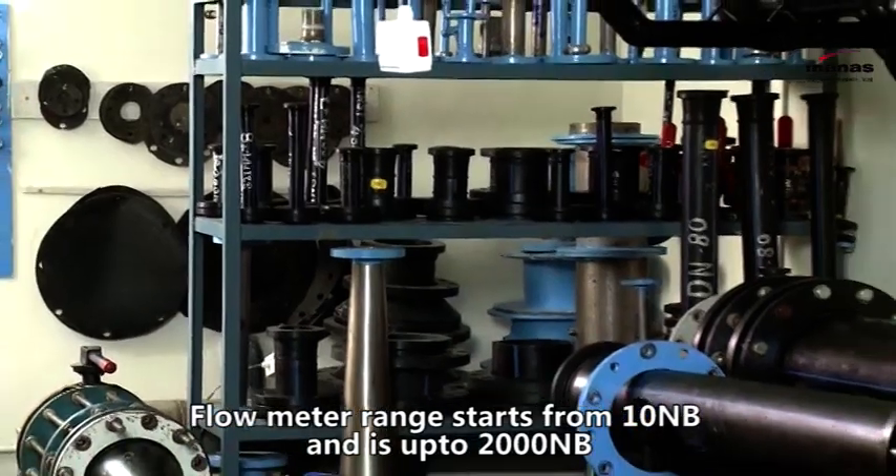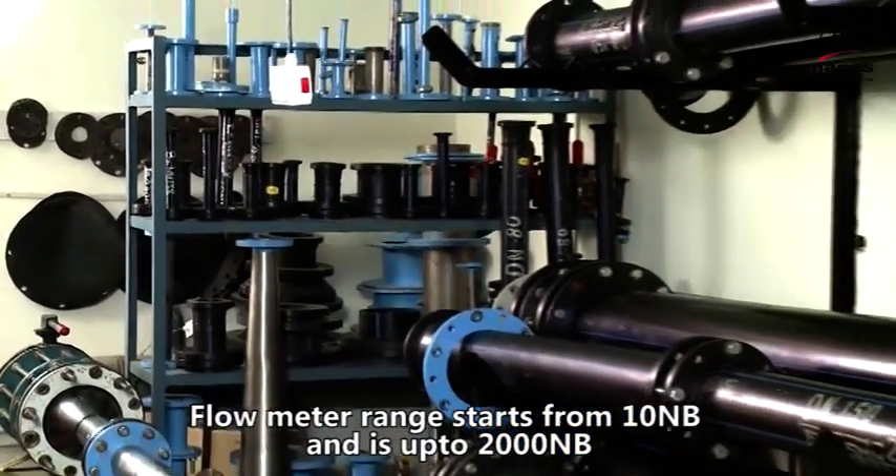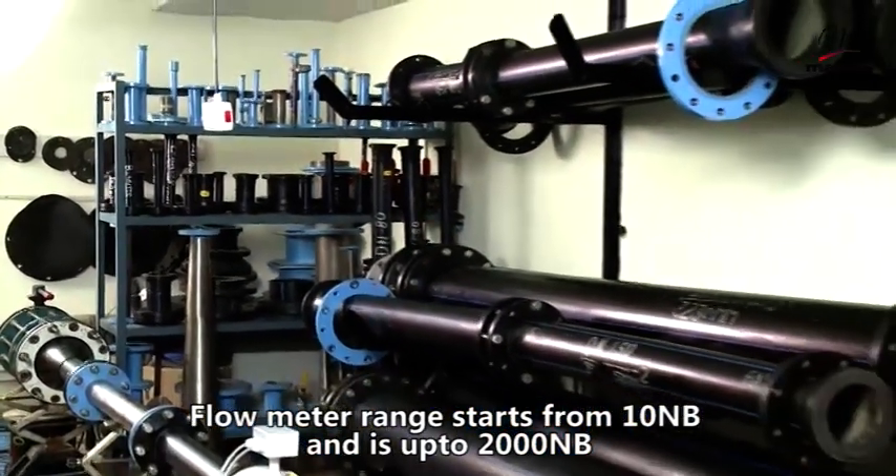Our flow meter range starts from 10 NB to as large as 2000 NB.